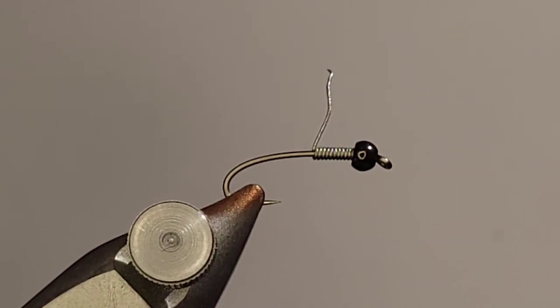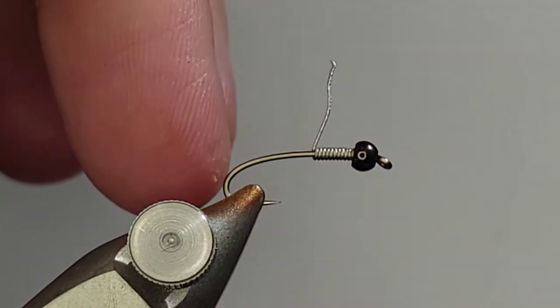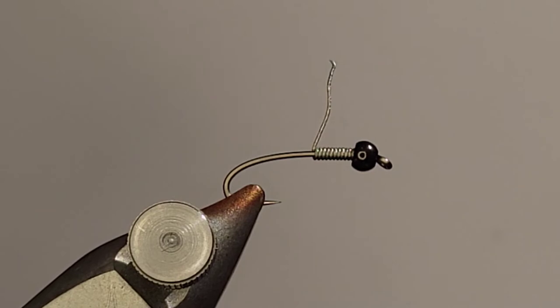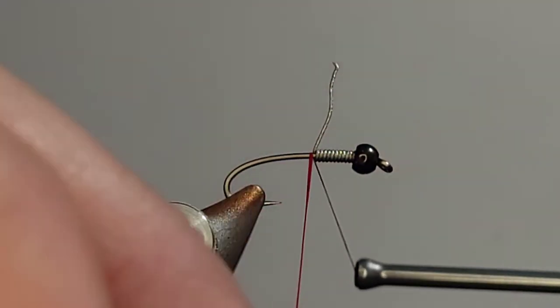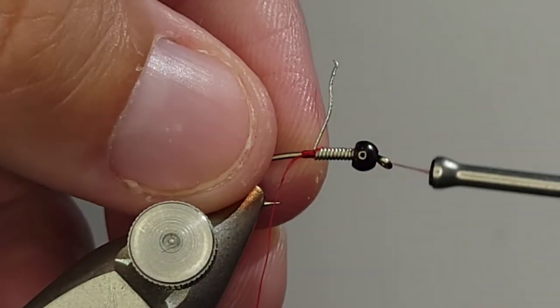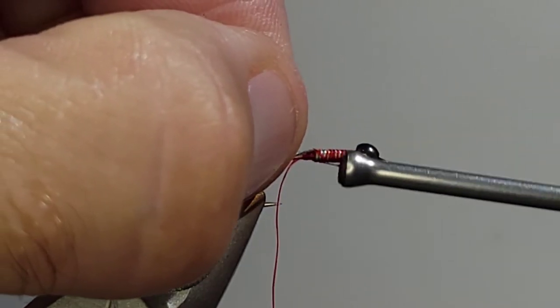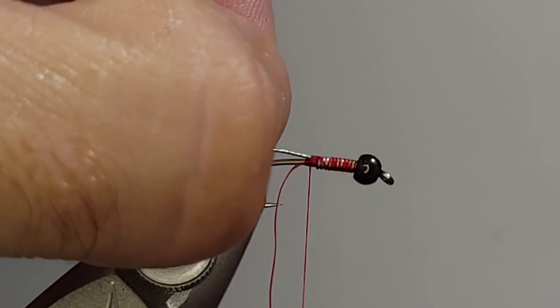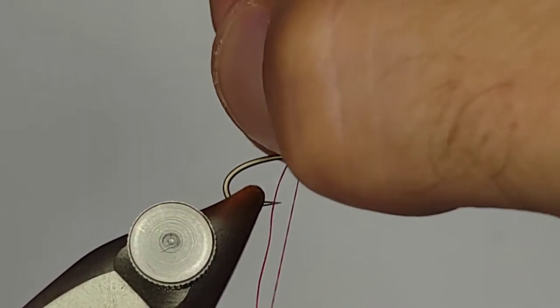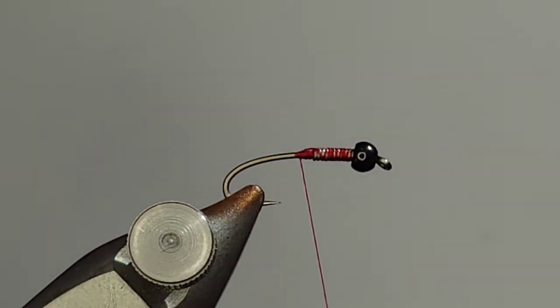We're going to knock out one of your standard classics — the Guide's Choice Hare's Ear. In the vise there's a size 14 curved nymph hook. I tie all of my nymphs on a curved hook, and I'm going to use red thread mainly for the collar, but we'll use red all the way through. I weight the front part with some lead wire — I think it's 0.015 — and I always leave the tag end of the weight on so I can tie it down, then pull it off clean once it's secured.